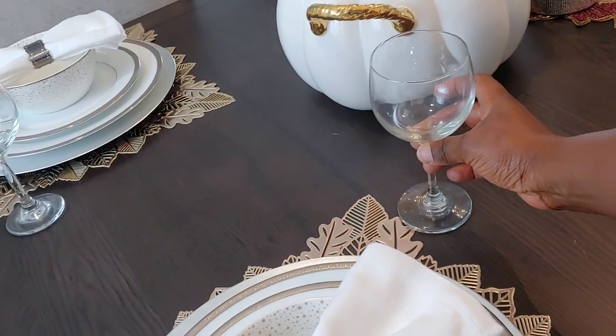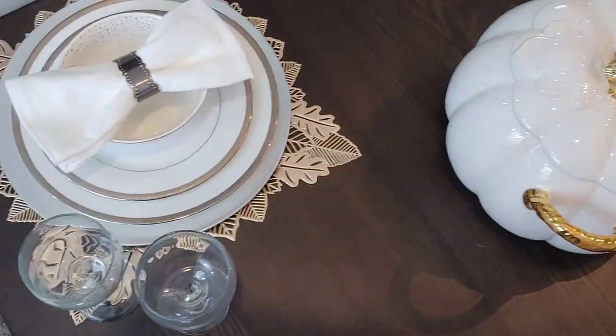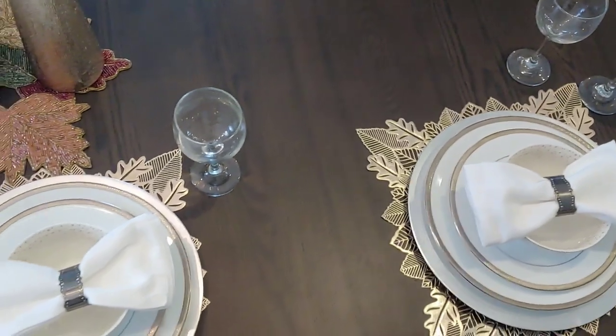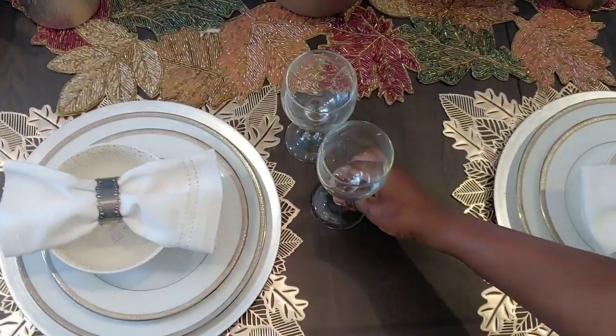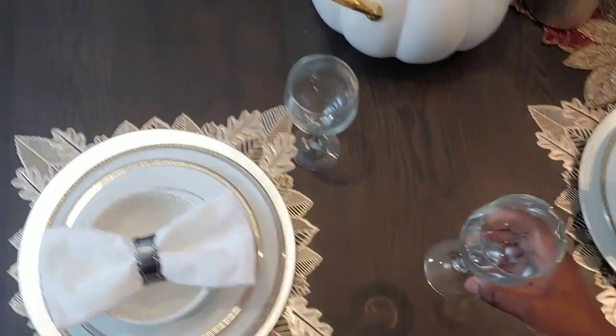I'm setting up my glasses now — these are the white wine glasses, and now I'm adding the red wine glasses. Then I will set the silverware and pretty much our table is done. I think it's looking festive already!